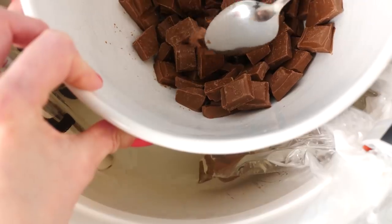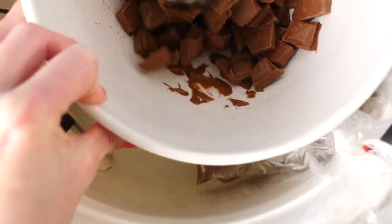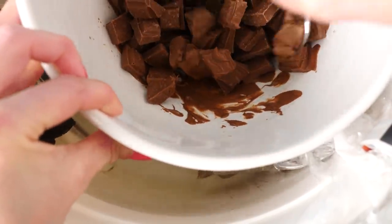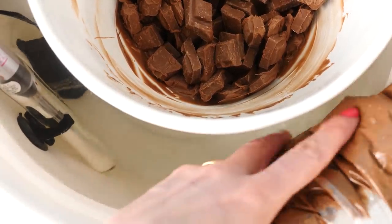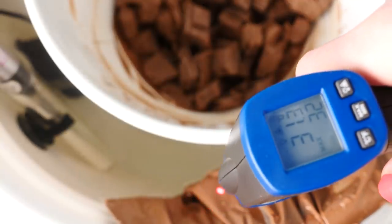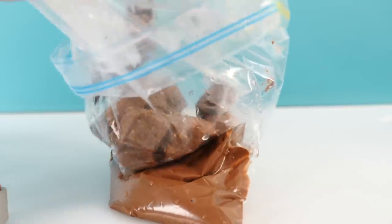Let's check on the homemade tempering machine — it's ever so slowly starting to melt on the edges, so it might be possible if you left it overnight, but I don't want to wait that long. The bag however is liquid, and if I check the temperature that's actually pretty good, so I'm going to put the rest of the chocolate from the bowl into the bag and put it back in the water.